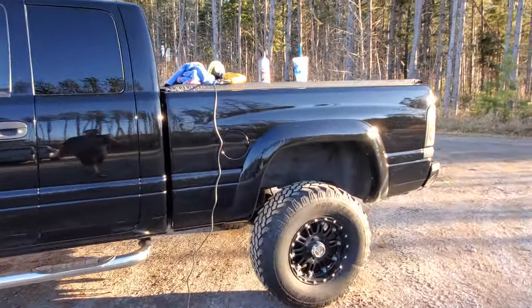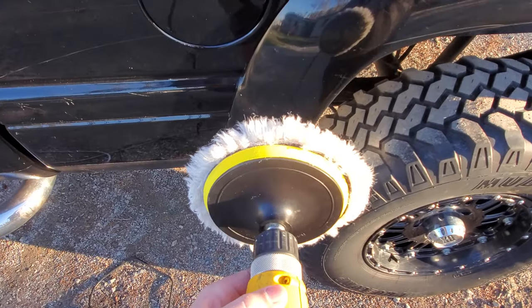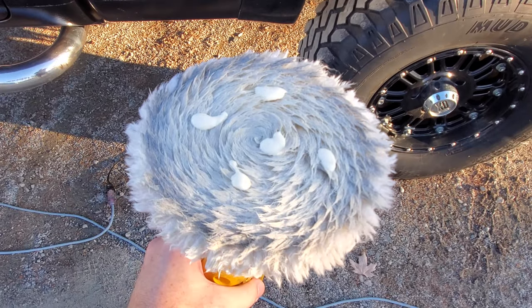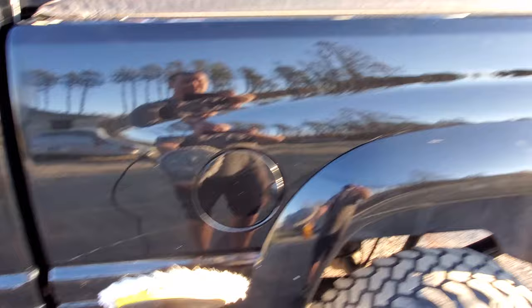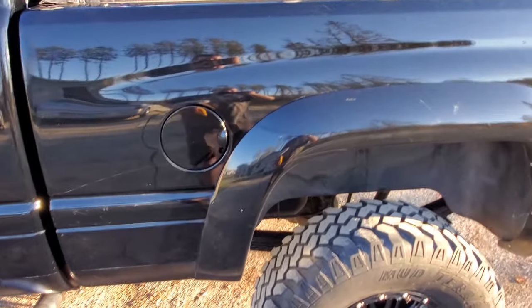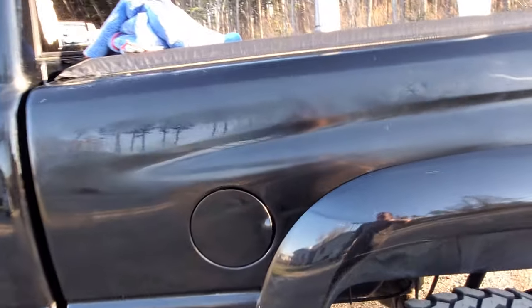What I'm using is a DeWalt drill with one of these buffing pads. You put about four to five dime-size drops on it — I'll show you here — so that's about how much you put on. Then I do a patch like this, kind of a two-foot by two-foot patch, which is what they recommend. I'll get that done and let's see how it turns out.